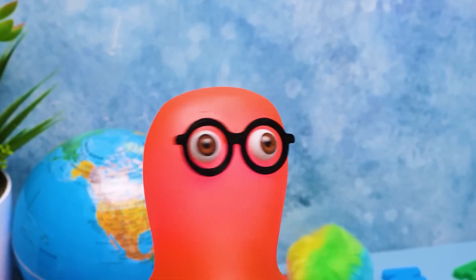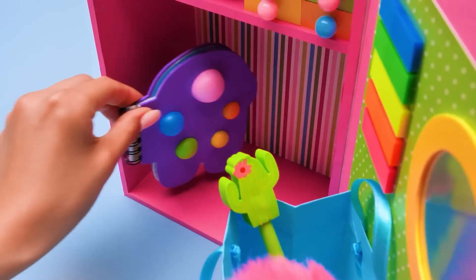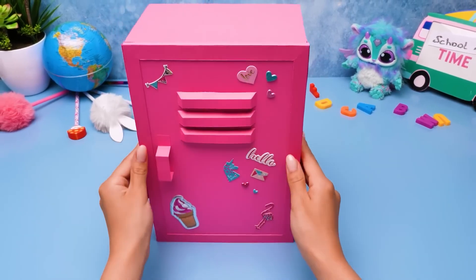I'm so nervous! Tell me that we're done already! There you go! Nobody has a school locker like this!